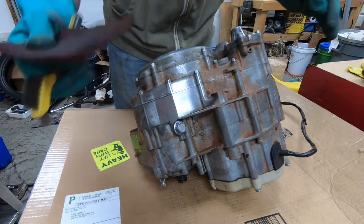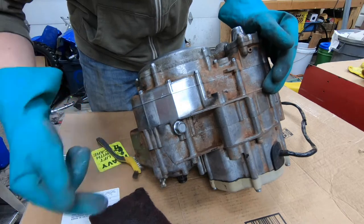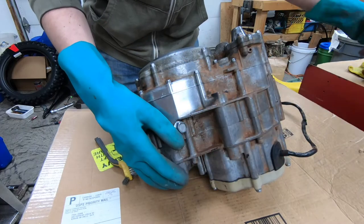If you don't have a wire brush you can just use scotch bright, but it's just going to be a little bit more dull. Let's go to another spot and show you guys again.